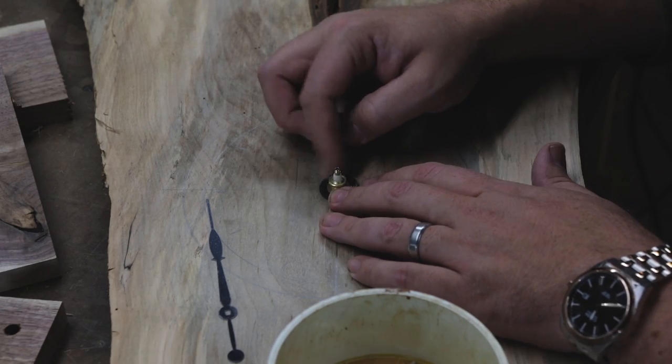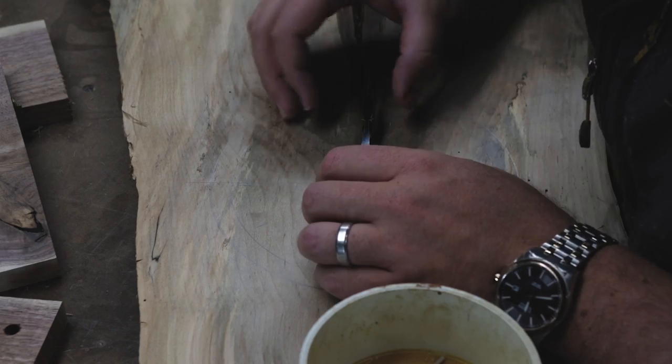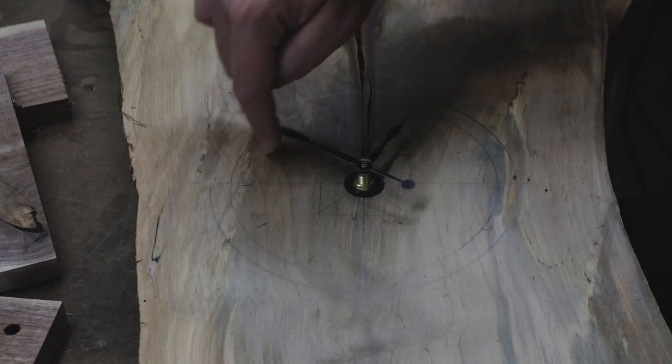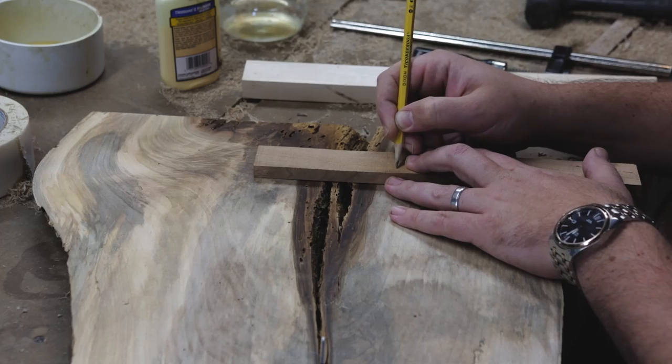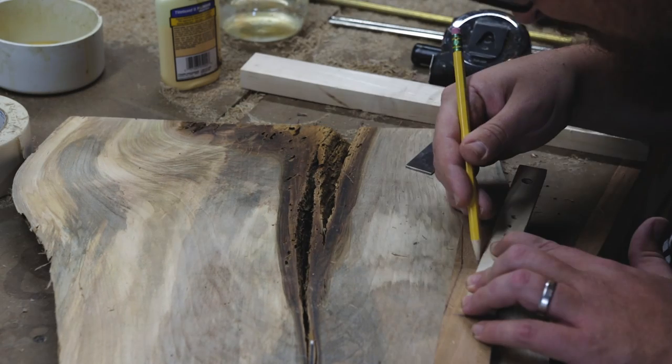I assembled the movement and hands at 12 o'clock, moved the minute hand one full rotation, and marked the placement for the hours along the circle I drew. I learned this from comments in the last clock video I made — it's stupidly simple, way easier than doing any math, and it's pretty foolproof.